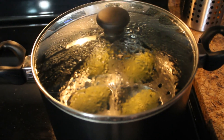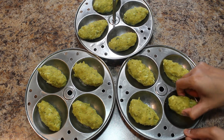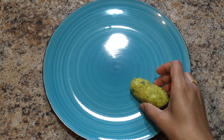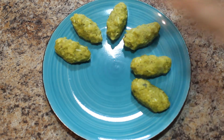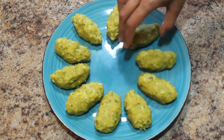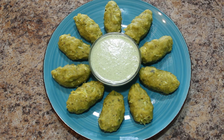It's been 15 minutes now — switch off the stove. I have taken the idli plates out of the steamer and you can see the nuchinunde are ready. Healthy and tasty steamed nuchinunde are ready to enjoy! You can eat them as a breakfast or evening snack, and serve with coconut chutney or majjige huli.